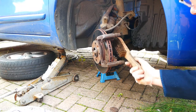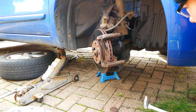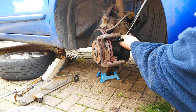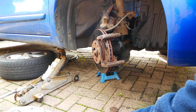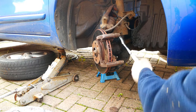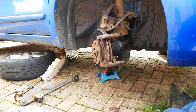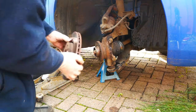The socket was a tight fit due to the rust, so out comes the wire brush. Once you have undone both bolts, you can remove the caliper bracket and also remove the old disc.